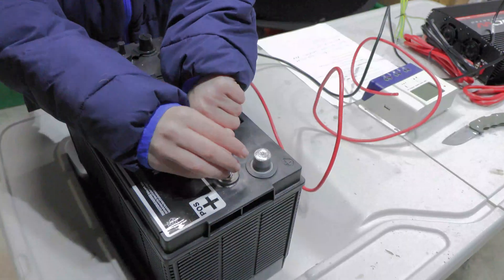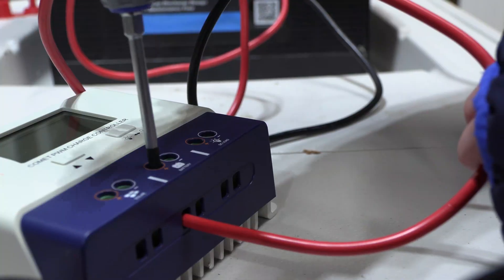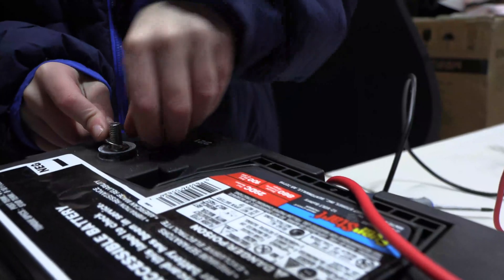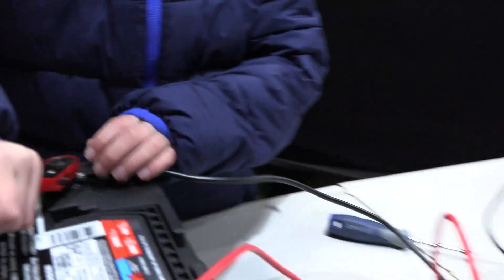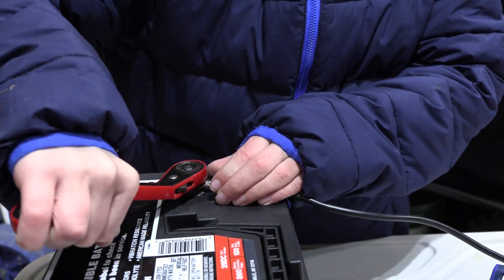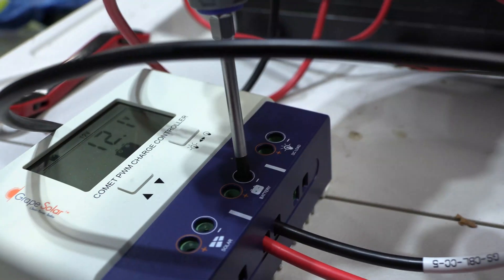Connect the red terminal of the battery to the charge controller, then connect the black terminal the same way, and then just tighten it up with your wrench. If the battery has at least 11.5 volts, the charge controller's LCD display will light up. We've got 12 volts.